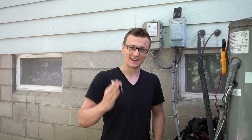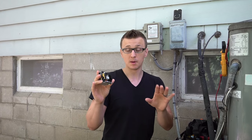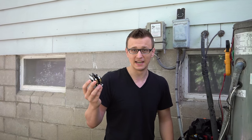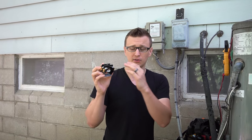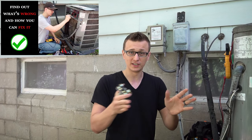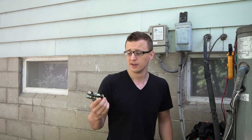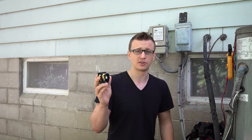Hey guys, Jay here with Word of Advice TV. In this video I want to show you how to replace a contactor in an air conditioner or the condenser unit. But before I do that, I want to point out that the contactor is one of the parts most often replaced by mistake when there's really nothing wrong with it. If you're watching this simply because you're not sure what else it can be, I'd recommend watching my other video on air conditioner troubleshooting step by step — it's about half an hour long and covers pretty much everything. Chances are you might not even need any parts at all.